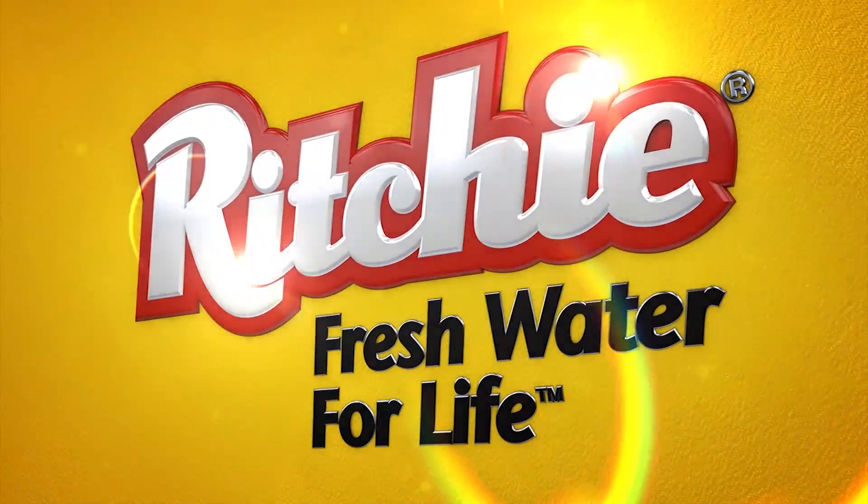Hope you enjoyed our video comparing the Omni II and the Watermatic 150. If you have any more questions about Ritchie products, please check us out at RitchieFount.com. Thank you.